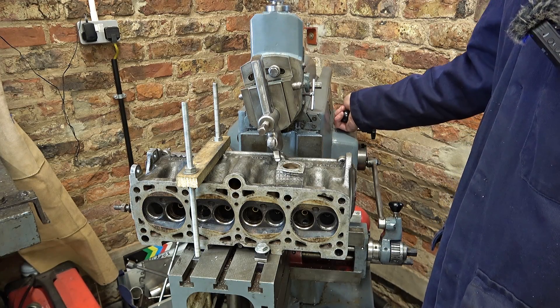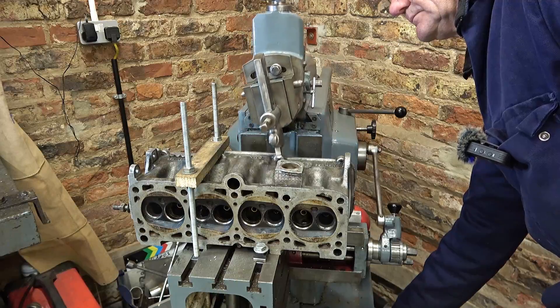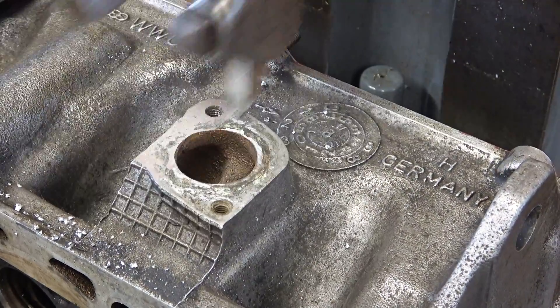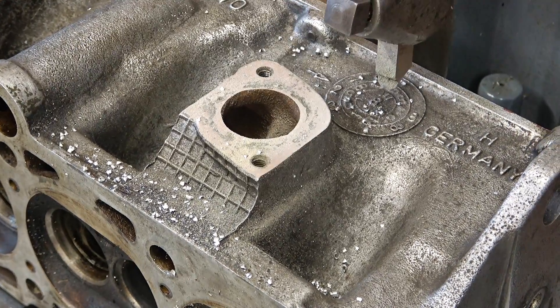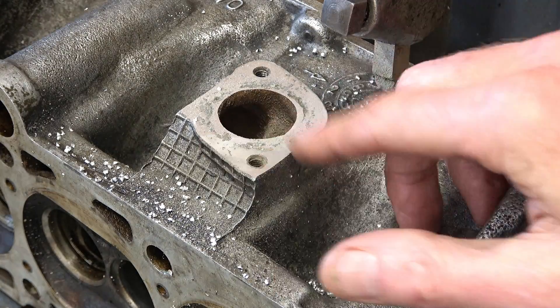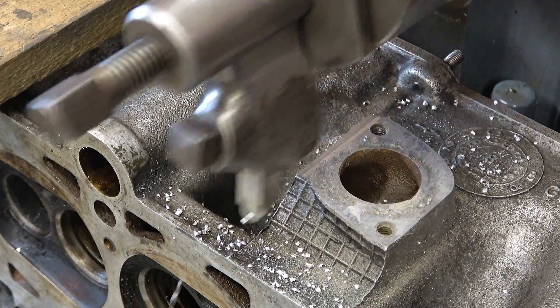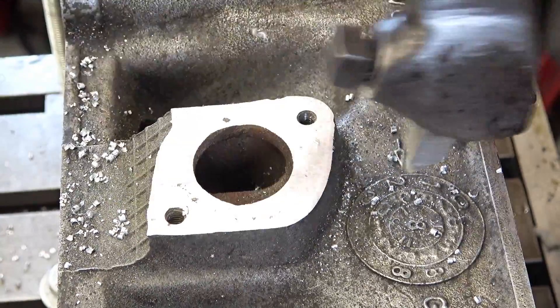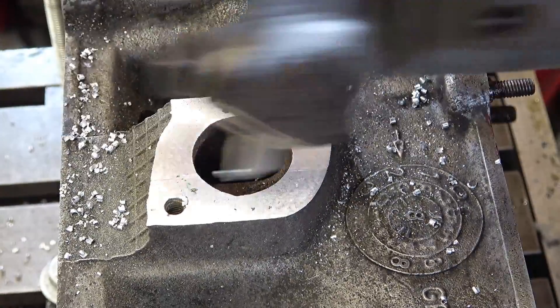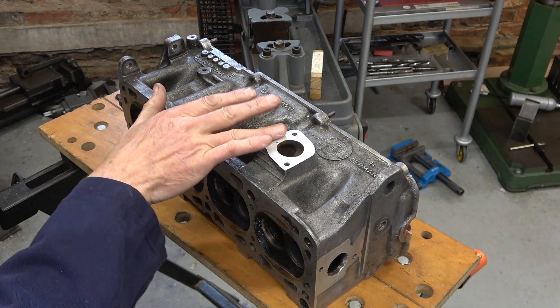I'll just start with a 0.1 millimetre cut and see where we are. You can never get this ram back to the end when you want to. Well that's pretty good, isn't it? I'm going to do a 0.2 millimetre cut now — that might even be the finish. Maybe another 0.2. That's left just one tiny mark there; it's not worth going after that. I think that'll be fine. In the finish I took about a millimetre off there — more than I expected, but this web is plenty thick enough.